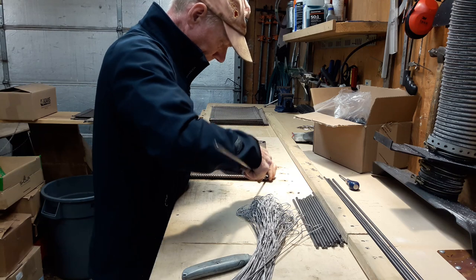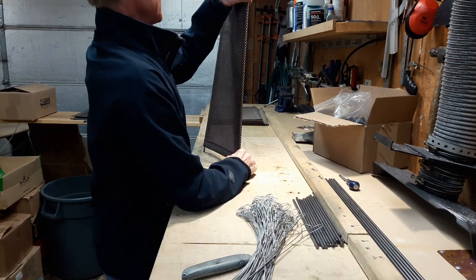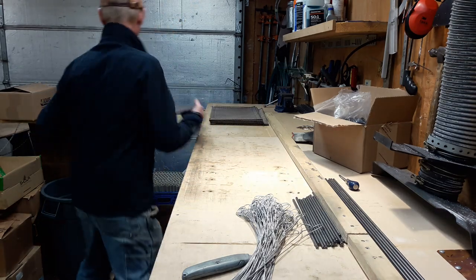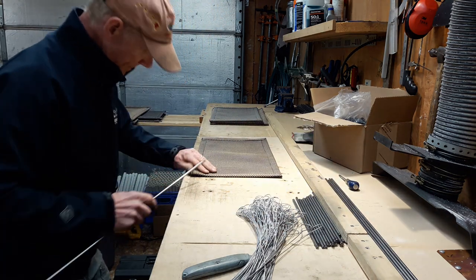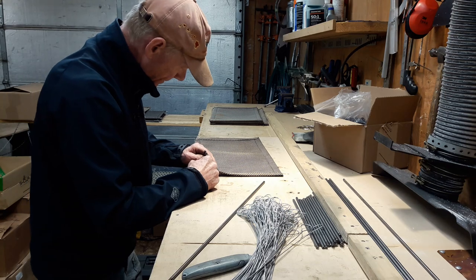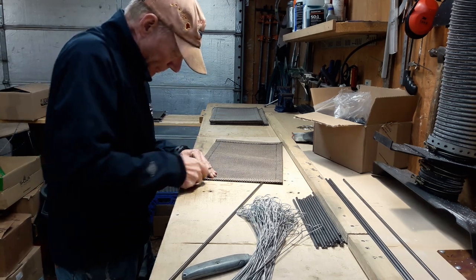These are the wires — this is the first step right here. Look at that thing, look how sleek that is. These are really nice. I just invented this not too long ago. You've got to be a little pickier when you put these babies together — as you can see, it's a little bit more of a process.